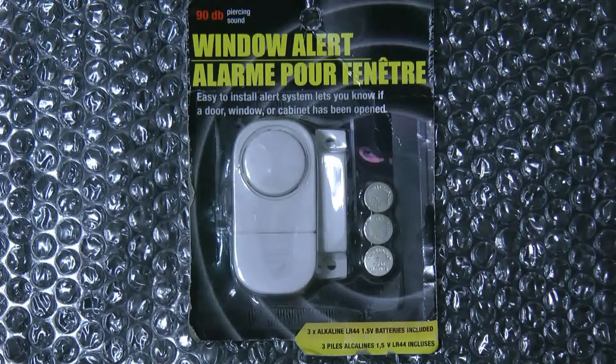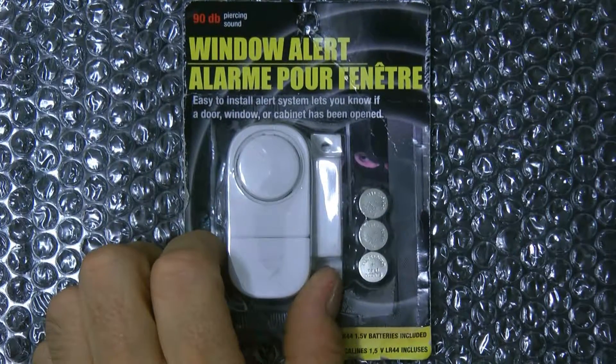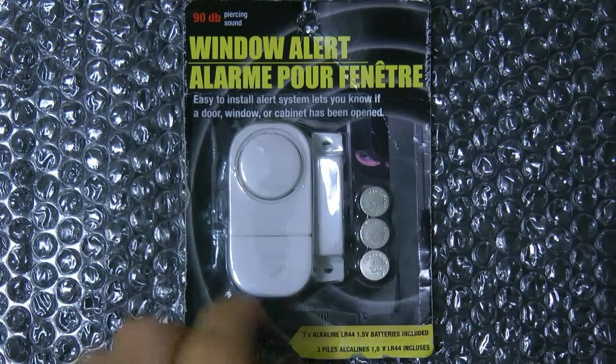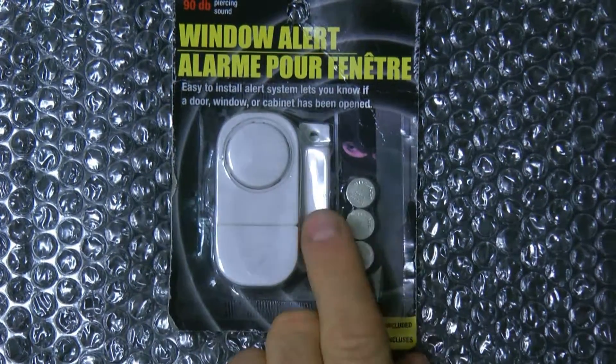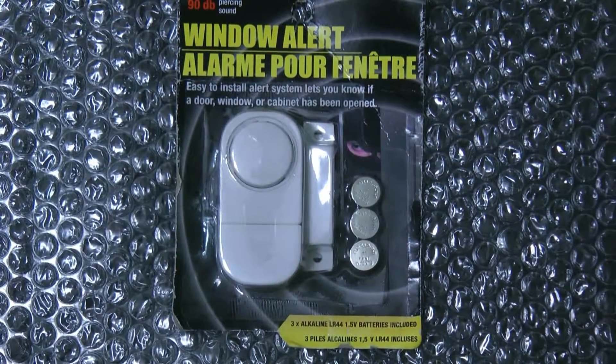Hi guys, today I wanted to show you a little device that's pretty cheap — they cost about a dollar and you get these at Big Lots. It's a window alert alarm. It has a magnetic switch, it comes with three batteries. You put this on the door, and when you separate it, it goes off.